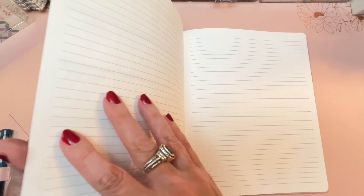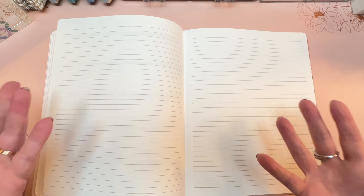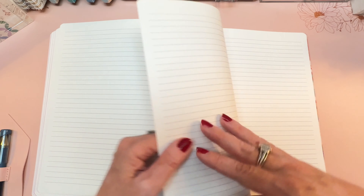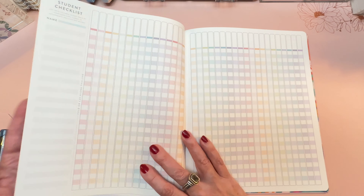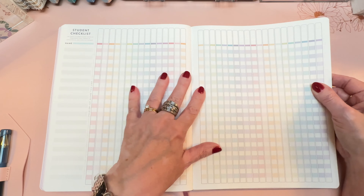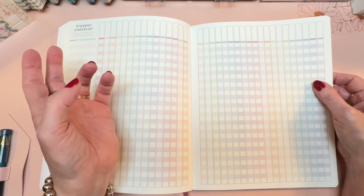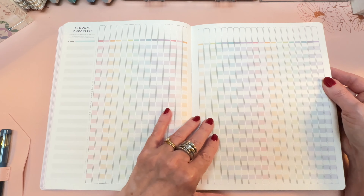Then we get notes pages. Unlike the coiled versions, you cannot change how many notes or checklist pages because it is a bound book. You get fourteen notes pages and sixteen student checklist pages. My sister is a classroom teacher who prefers the coiled version because she likes to add more checklists, but we have an alternative coming up — if you really like the softbound planner and need more checklists, you don't necessarily need to get the coiled version.